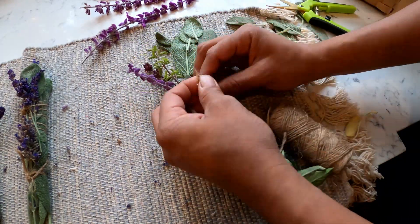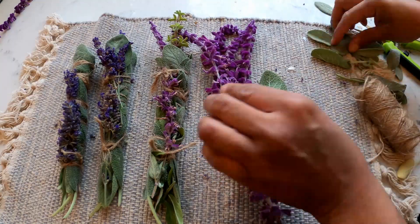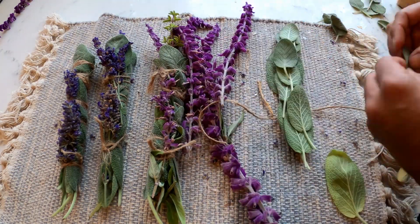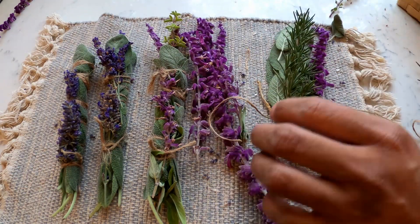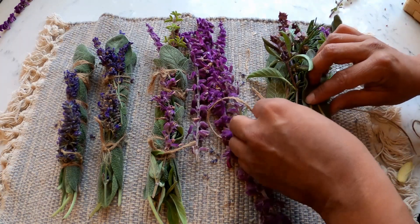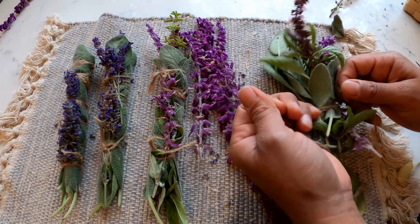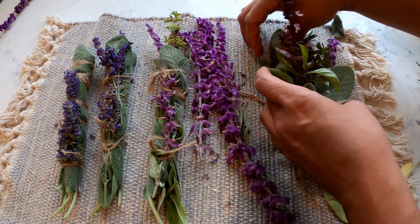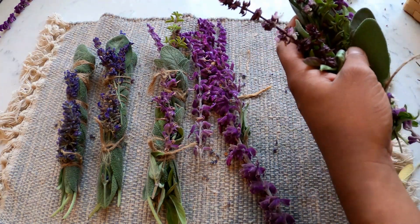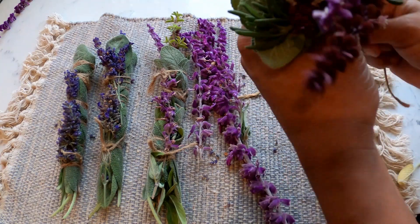Honestly, I had ordered some smudge sticks before and realized — why didn't I make these myself? I'm glad I ordered some because they came with a beautiful shell and a rock, but now that I know how easy it is to make them, I'm going to make them more often. I'm hoping to stock up, maybe give some for Christmas or as presents, or even as a beautiful accent on top of gift wrapping. So far I've gotten three done in just a few minutes and I'm working on my last one, which has a little bit of everything in it. It looks like a bouquet and I love it.